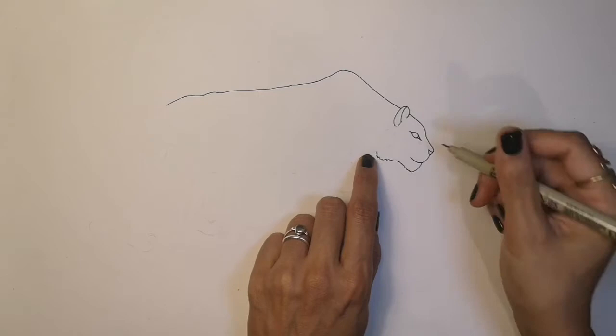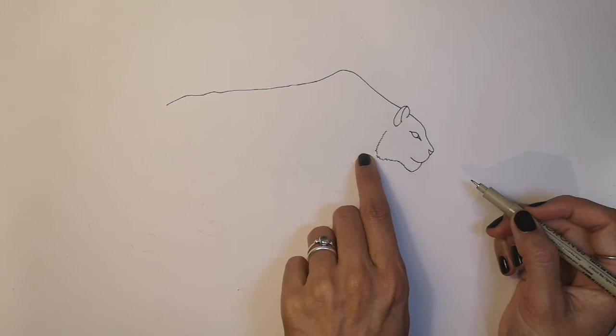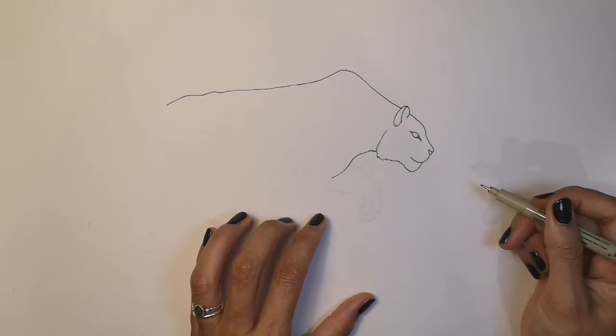Let's go back to the fluffy bit on the jaw and fluff it up a bit more — not so it meets the ear, but just underneath. We're now going to do underneath his neck and chest, so let's make this bit fluffy, and then a curved line in. We'll stop there.